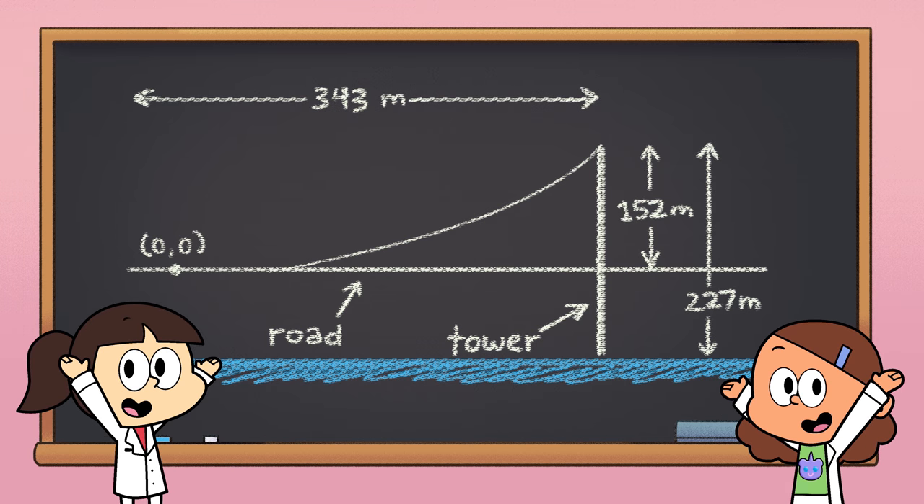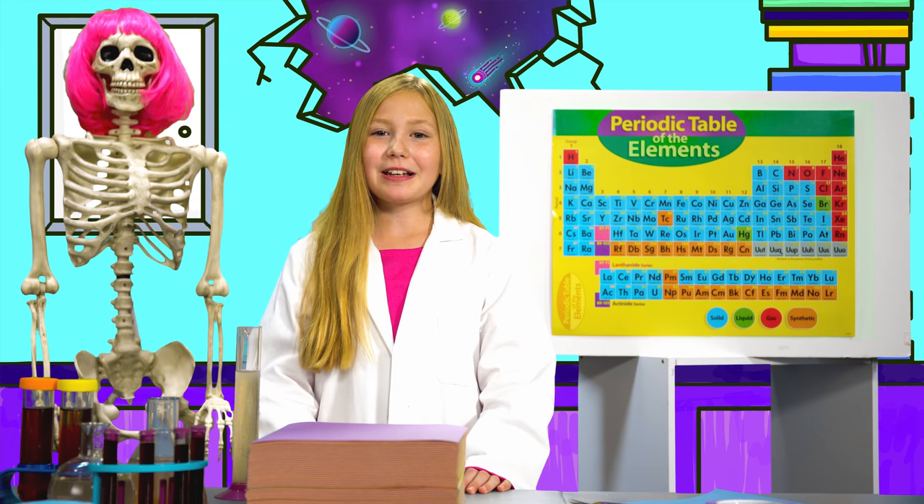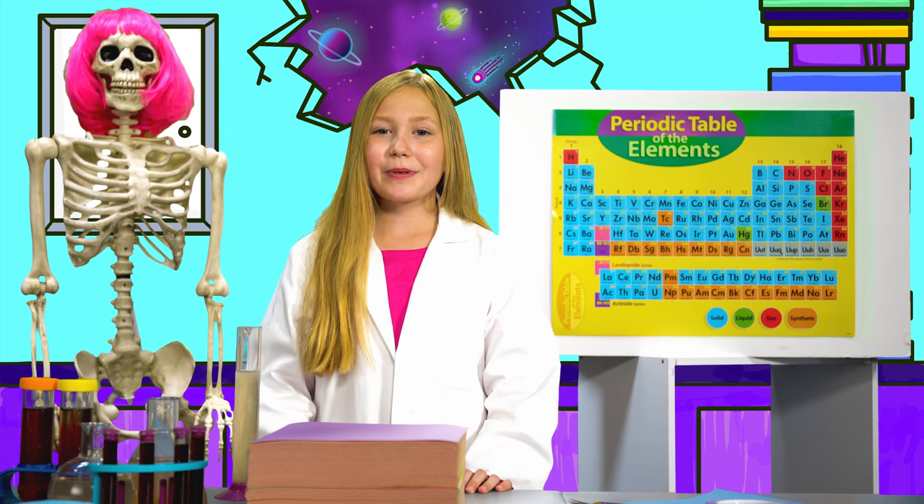So no matter what shape, bridges are strong because of some smart mathematical design by some clever engineers. We can investigate the engineering behind bridges by making our own simple bridge out of paper. Can you really make a bridge out of paper? Grab your safety goggles and join me in the lab.